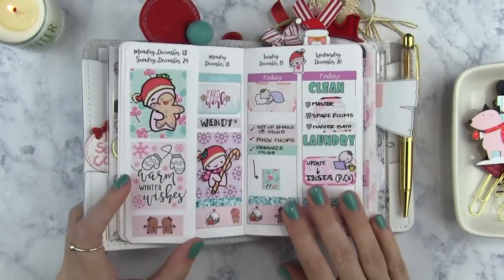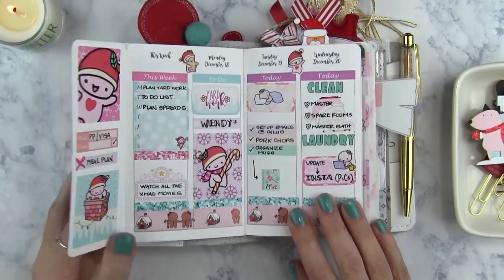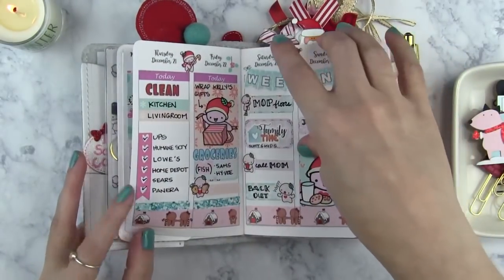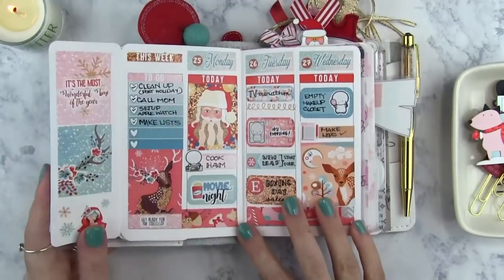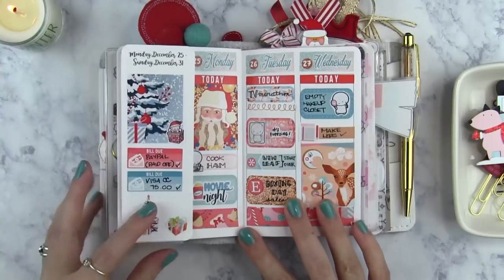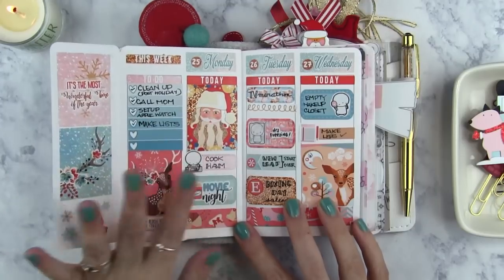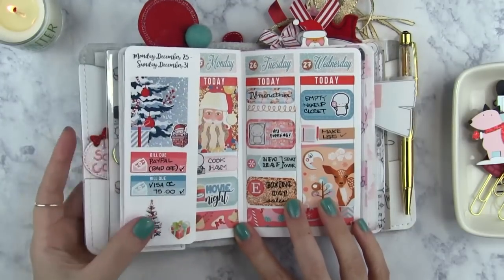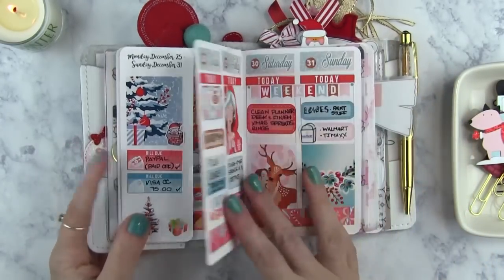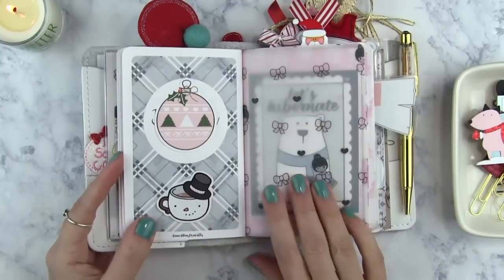My next week for December was this really cute Ohana Story sticker set. I love this one too — it came out adorable. And then my very last week for December was this set from Planner-esque. I'll link her below as well, and I have a coupon code for her. This set was really adorable — I just loved the Santa Claus sticker. This one I also had from last year but I really wanted to use it, and I'm really glad that I got to. So those were my weeks for December.